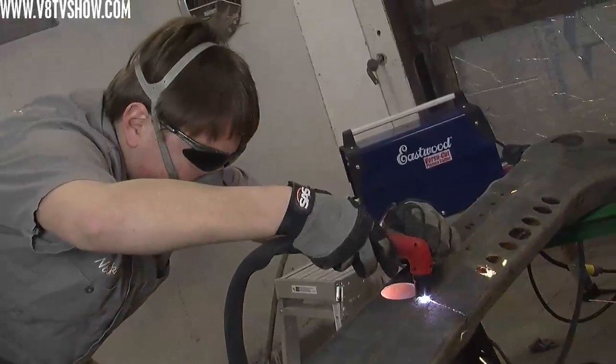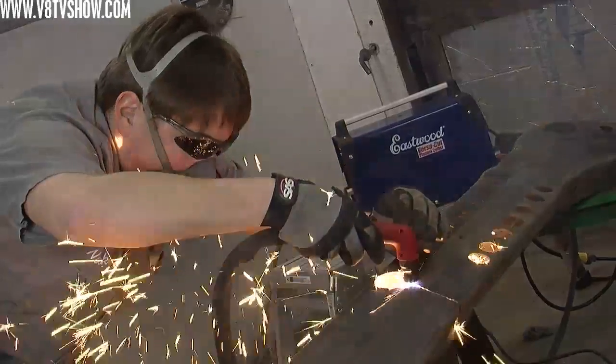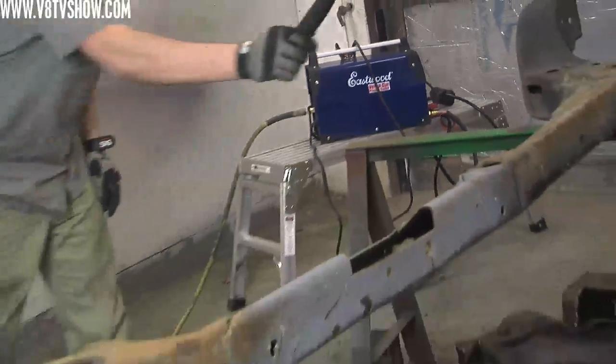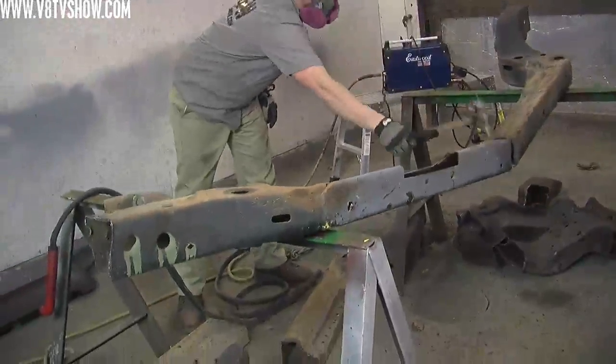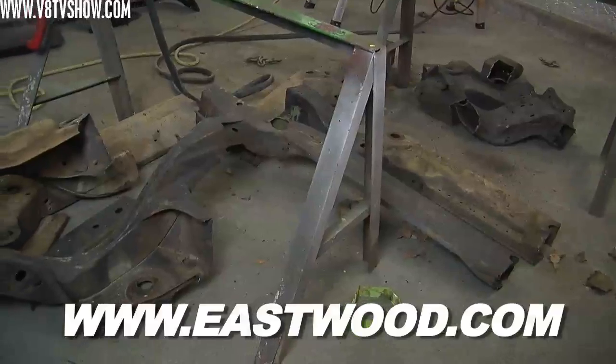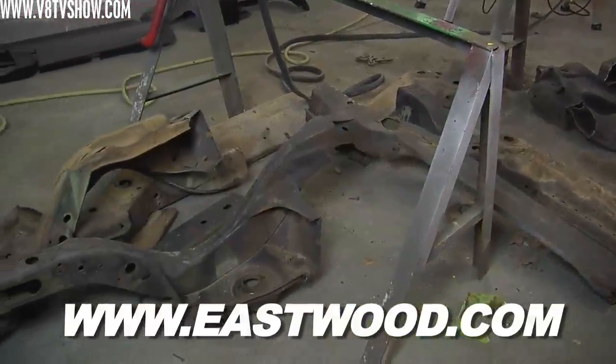The only consumables are a little bit of air and electricity. It sounds like Eastwood is making it one step closer to being able to run a little hot rod shop out of your garage — it cut the frame really well. You can learn more about it on their website at eastwood.com.